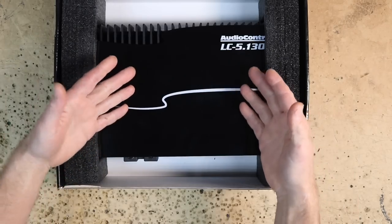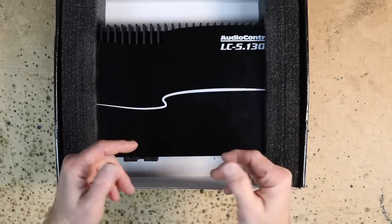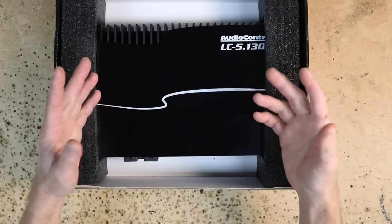We've been dreaming about this amp for a while. Let's open this thing up and take a first look at it, talk about some of the cool new features it's going to have, as well as all the updates we know about. At the end of this, we're going to put it in Fernando's car and get a chance to listen to it and see how it sounds. Let's get rolling, guys.